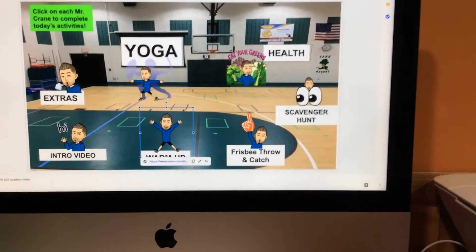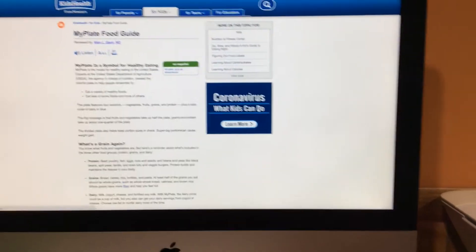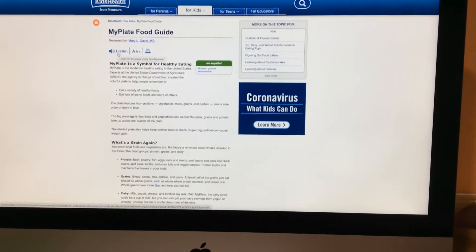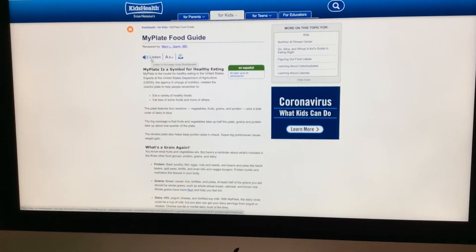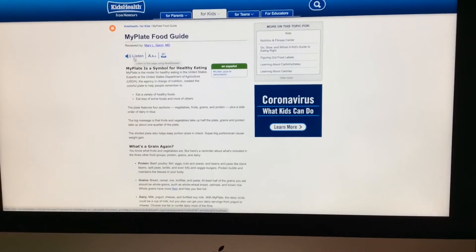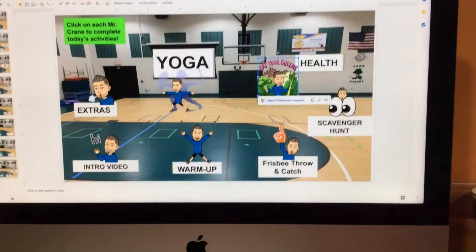Next we've got the scavenger hunt. And then we've got a health portion, which is about eating. If you want to listen to it as well, just click listen and we'll talk you through MyPlate, which is a symbol created by the United States to help students and families eat healthier. We'll talk a little bit more about that on this page.